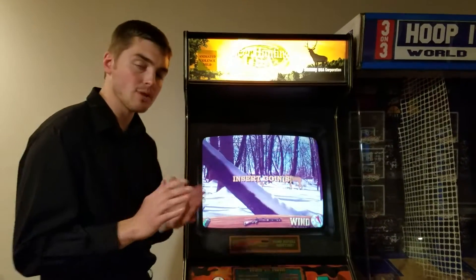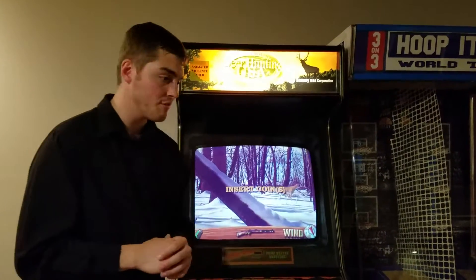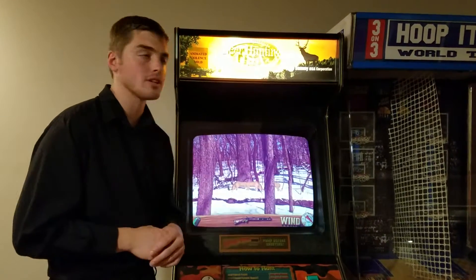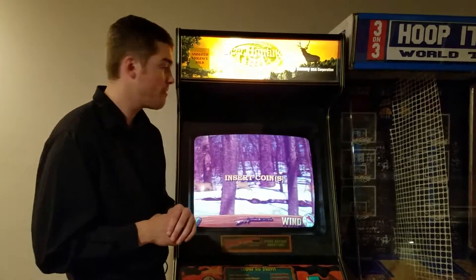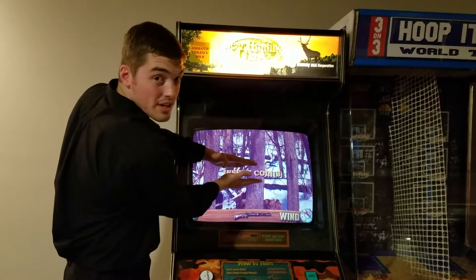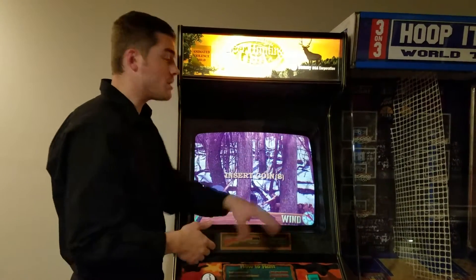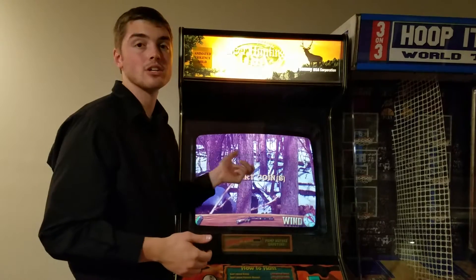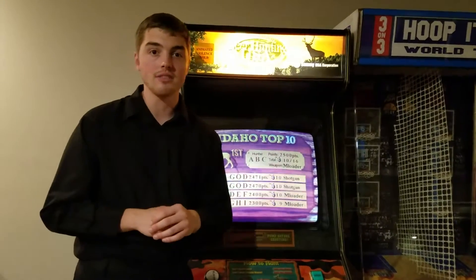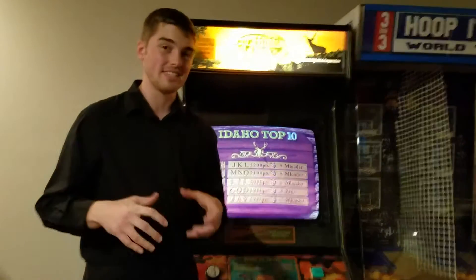I'm going to tell you a little bit about what we've done to the machine and how it's been working. I got this machine roughly three or four years ago with that Hoop It Up World Tour. When we got the game, it had a horizontal collapse — we had about that much screen to play with, though you could see the game operational. We also had a red tint going across it, so none of the blue or green was coming through on the CRT monitor.